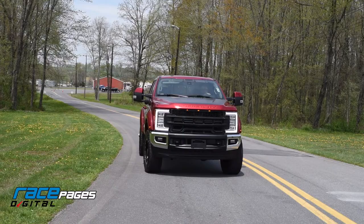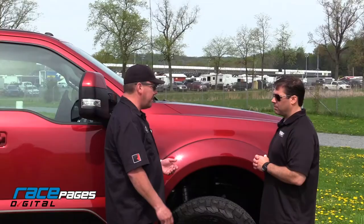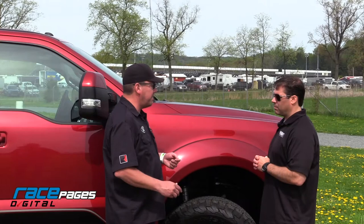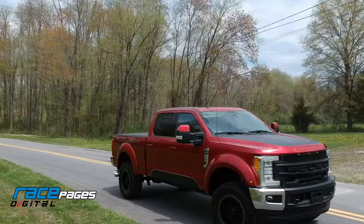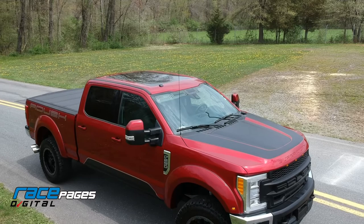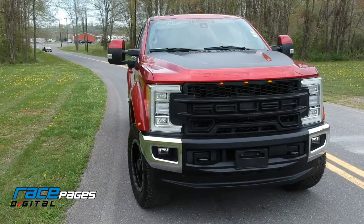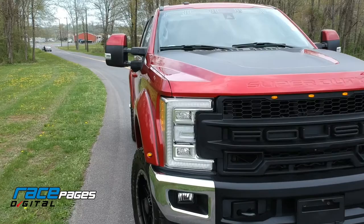And even though it does have the off-road style suspension, the tow capacity doesn't change. That's something that's really important — when you lift the truck and put on big wheels and tires, you can't affect your tow capacity and towing ability. This thing on the highway drives like you're in a car, but we can pull our big enclosed trailer, our open trailer, and our Roush race cars with it. And even if you want to pull some ATVs and go hunting, this truck is awesome.